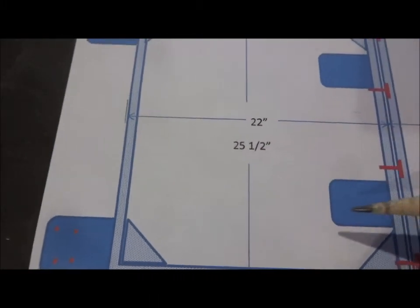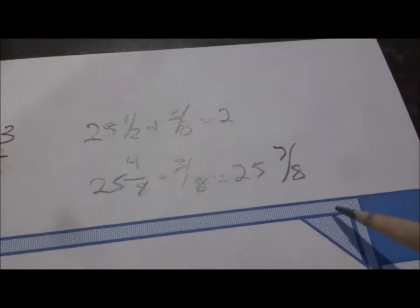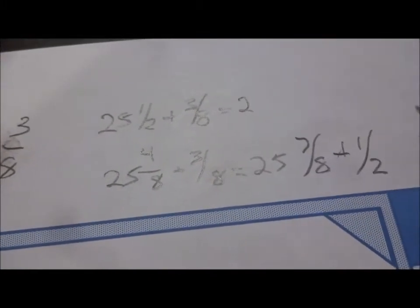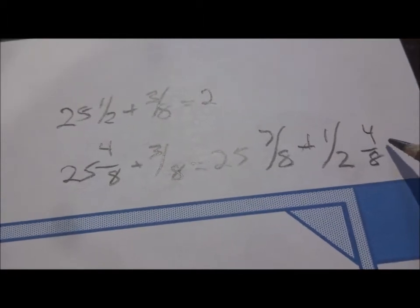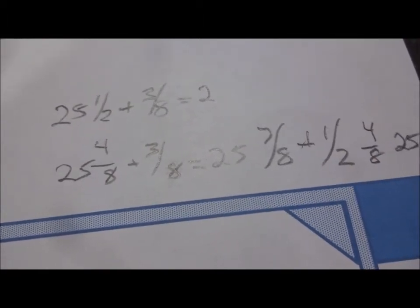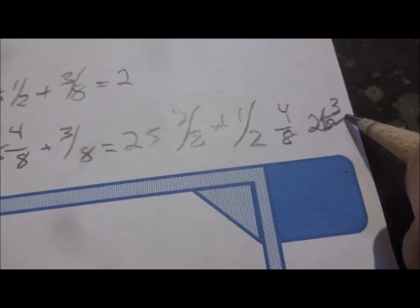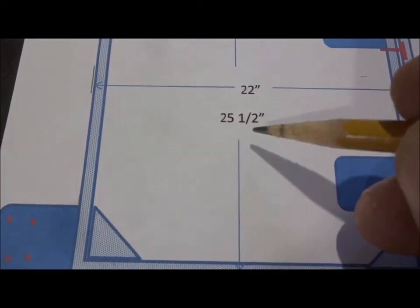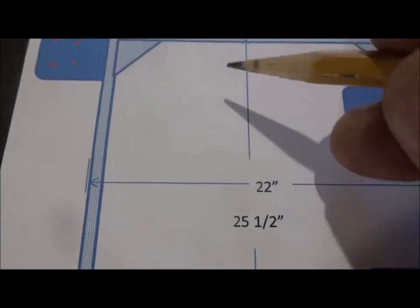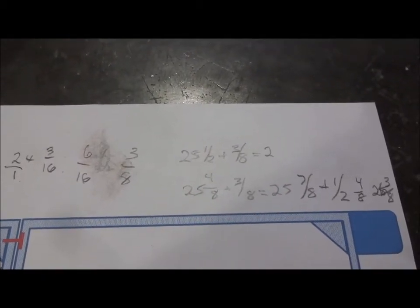That equals 25 and 7 eighths, and that's the minimum it could be. So we're going to want a little extra play — we're going to make this a half inch longer so we have a little extra play on each side to put the machine in there. So we're going to add an extra half inch. We've got to change this to 4 eighths, so this becomes 25 and 7 eighths plus 4 eighths, which becomes 26 and 3 eighths. That's how long we have to cut these pieces — to account for the 25 and a half minimum, add a half inch extra, plus the 3 eighths accounting for the two pieces of 3 sixteenths thickness. So we just went through some addition of fractions and common denominators.